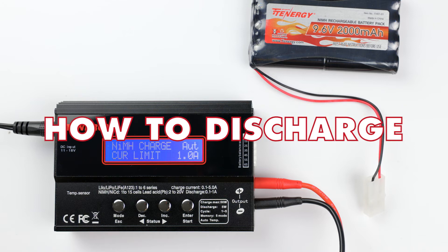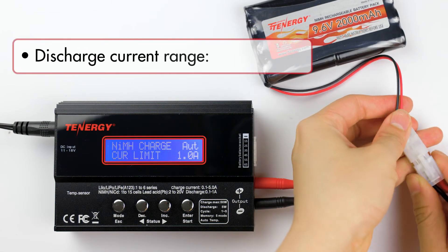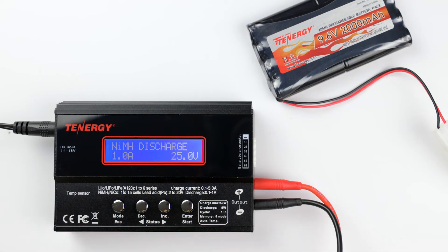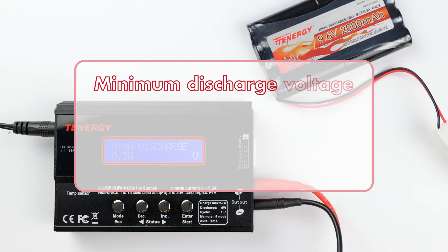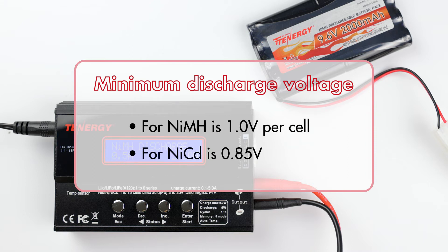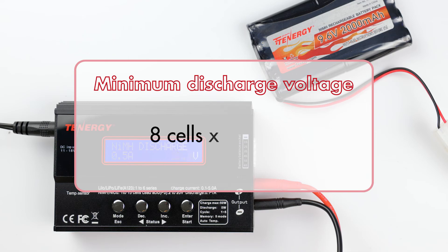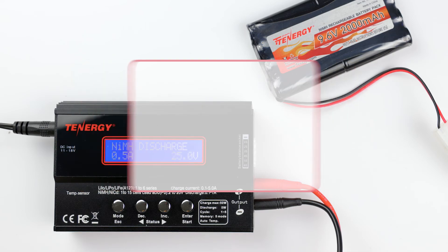Let's go on to how to discharge. The discharging process is also similar to charging, except the discharge current will range from 0.1 amp to 1 amp. In the nickel metal hydride battery program, press the decrease or increase button until you see the discharge mode, then press enter to select it. Adjust the discharge current by pressing the decrease or increase buttons — this value will be up to you to choose. The higher the discharge current, the faster the charger drains your battery. I'll select 0.5 amps for now. Press enter to go to the next setting. You'll need to select the battery minimum voltage. The recommended minimum voltage for nickel metal hydride is 1 volt per cell, and for nickel cadmium is 0.85 volts per cell. This battery is a nickel metal hydride and has 8 cells, so its minimum voltage will be 8 cells multiplied by 1 volt, giving us 8 volts. I'll change this value to 8.